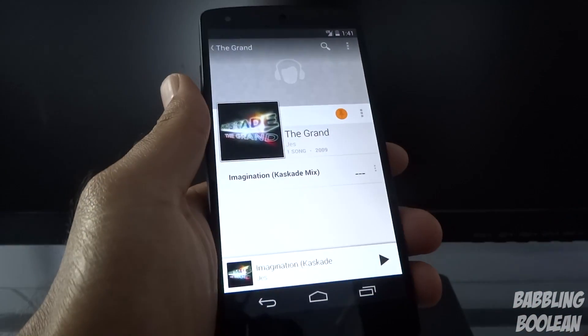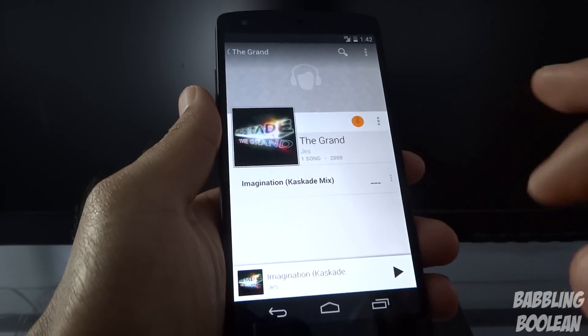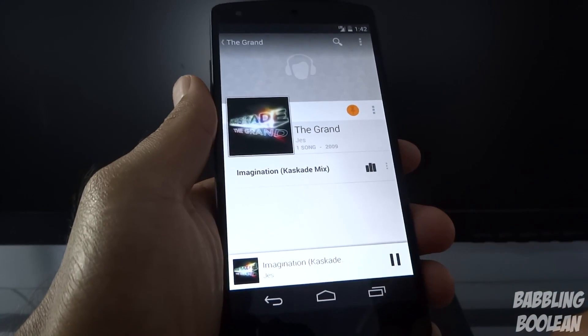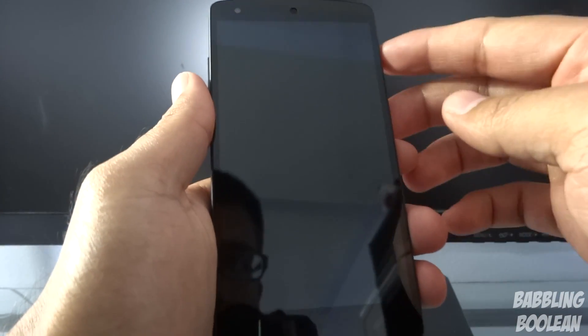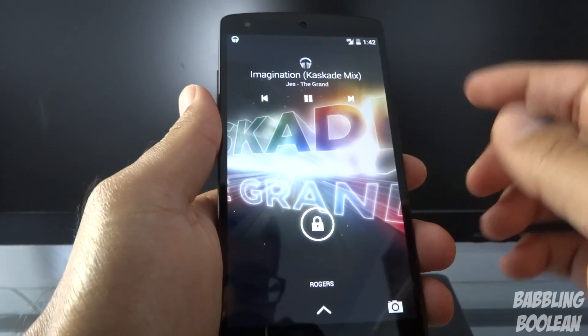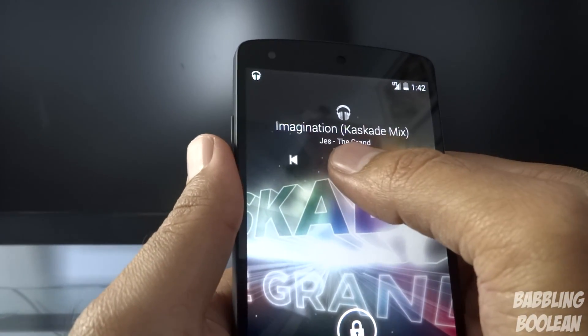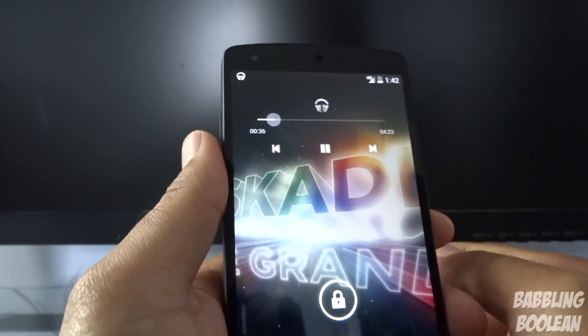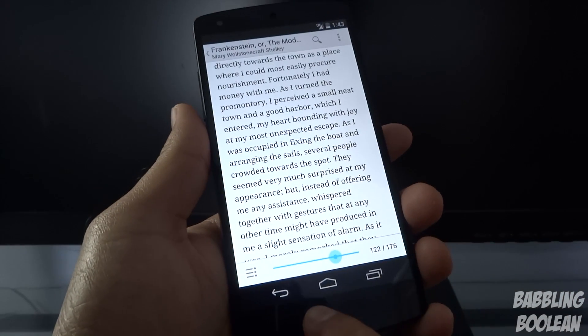In Security settings, 'Enable Widgets' is where you activate adding widgets to your lock screen. For the music changes in KitKat: while a song is playing through Google Music, going to the lock screen gives you playback controls — you can play, pause, and if you long press the play/pause button you can seek through the track.